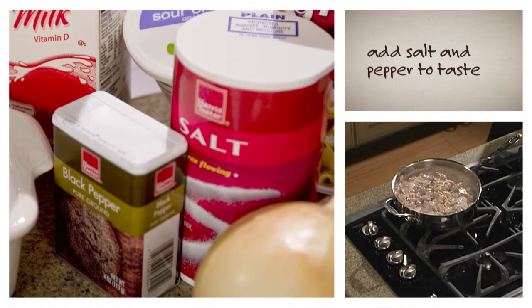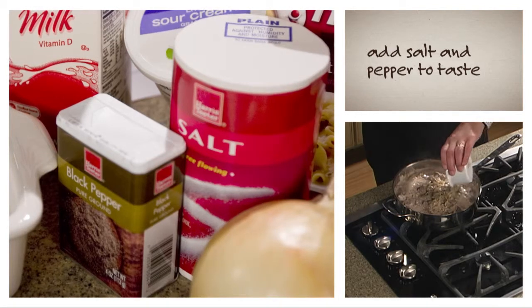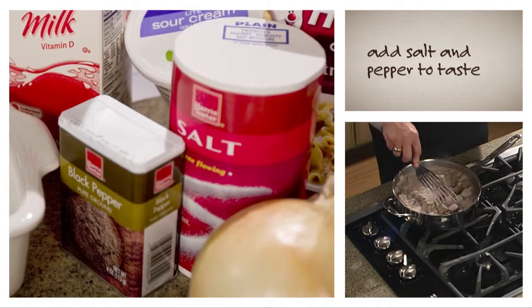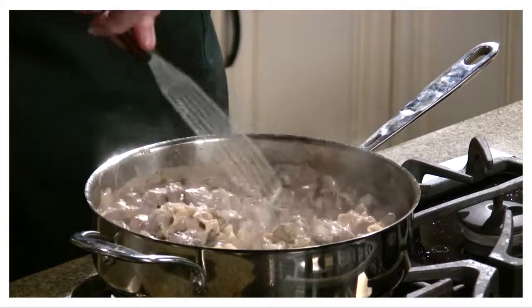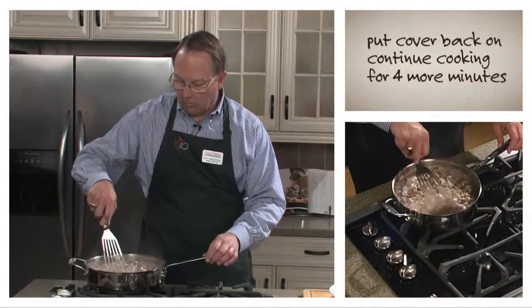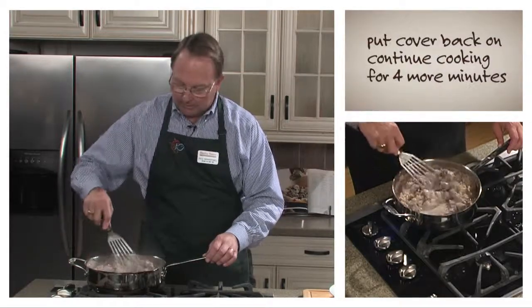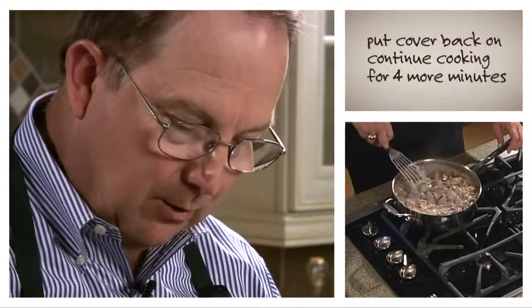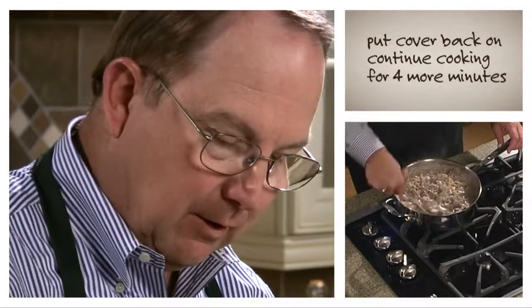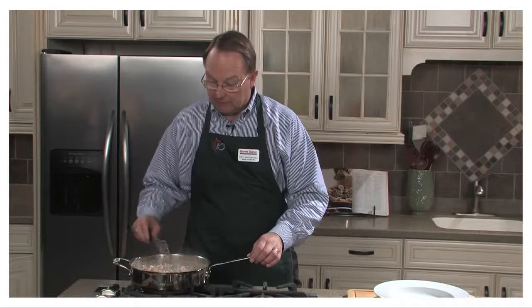The final thing we're going to do is put some salt and pepper in this. The pepper especially really enhances the flavor and makes it an excellent dish. We're going to stir this one more time, put a cover back on it, and cook it for four more minutes. We're getting close to having dinner — it's smelling great. You can smell the red wine cooking off and the sour cream adding the richness to it. It's going to be a fun dinner tonight.